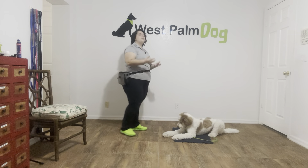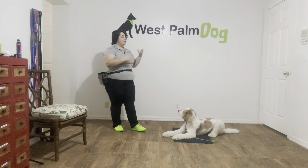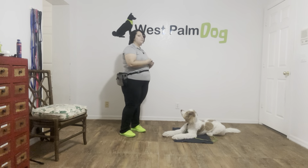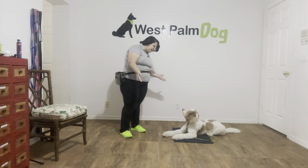Okay, and that was a really nice job from Higgins. I like how fast he's responding to the command. You see he is just dropping down to the mat. Really nice job. And he didn't break whatsoever. This was a really nice practice session with Higgins. He did awesome. Good job, buddy! Good job!